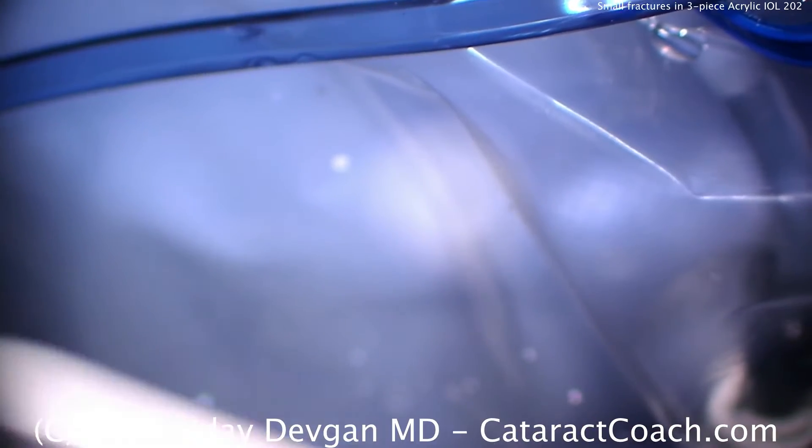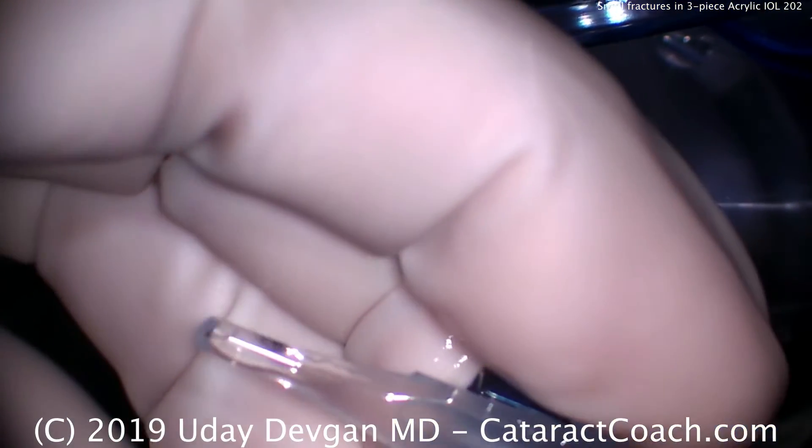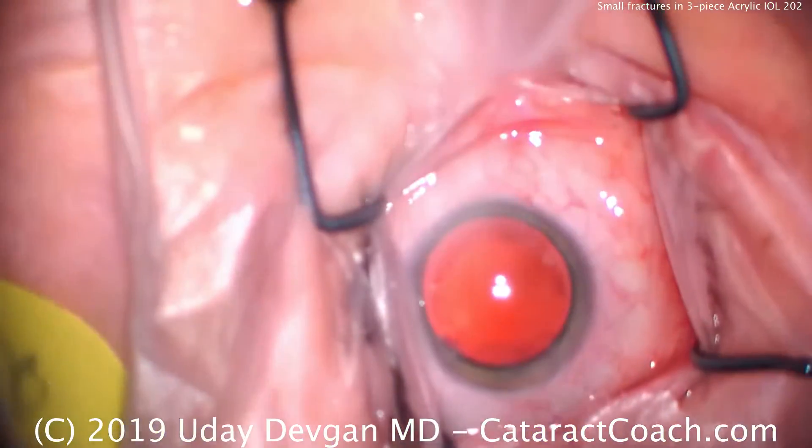Let's click it into the injector system. Beautiful. Advance it. Looks good — that looks great. And now let's put it inside the eye.